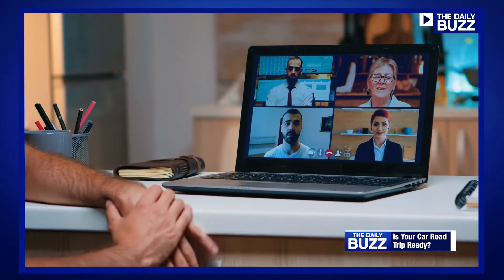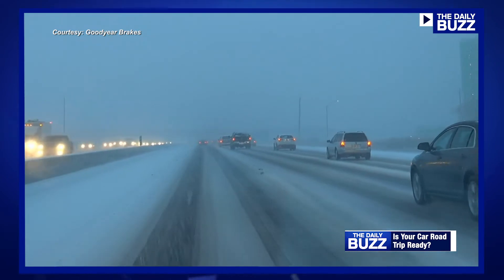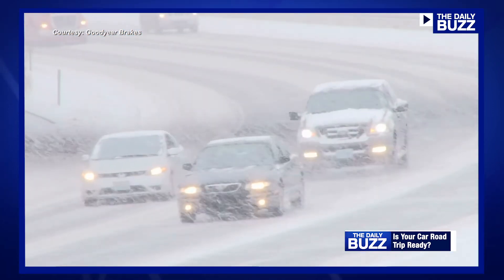As we've all been living in a virtual reality for most of this year, we haven't been revving up our car engines as often as we should, which could lead to problems for those hitting the road for the holidays. So we got a check-up checklist from the car coach.